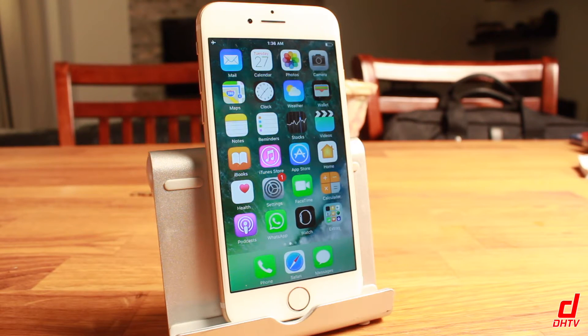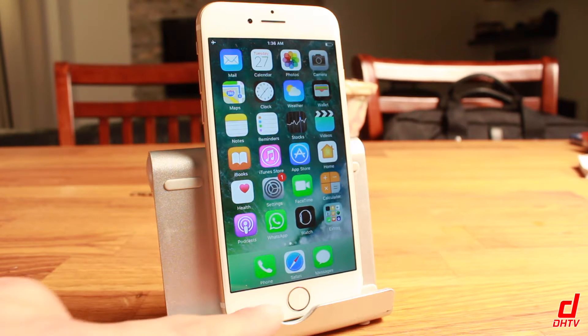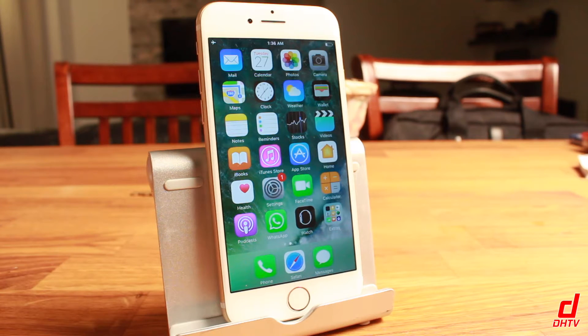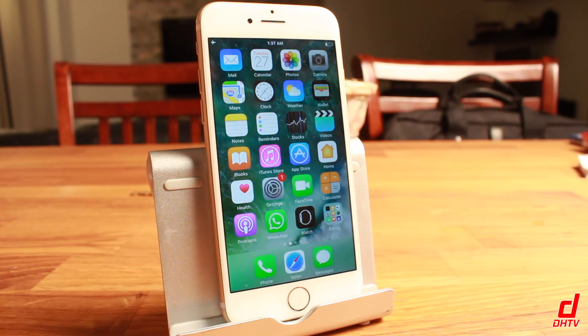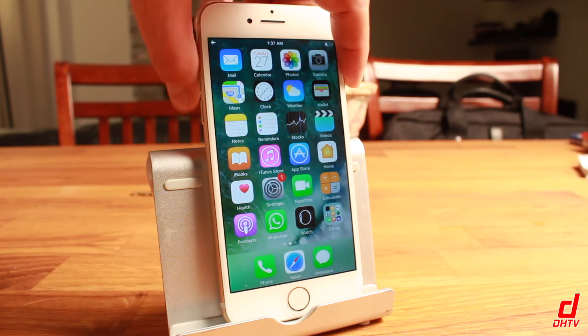The iPhone 7 has gone through a major change — the home button is now not an actual button. So what this means is that if you have to reset the phone because it's freezing or not running smoothly, you're not going to be able to press the home button and power button anymore to do the reset. What you're actually going to have to do is press the volume down rocker and the power button together at the same time.